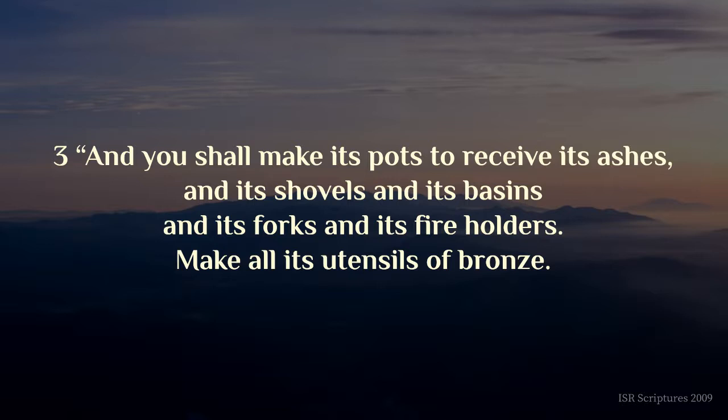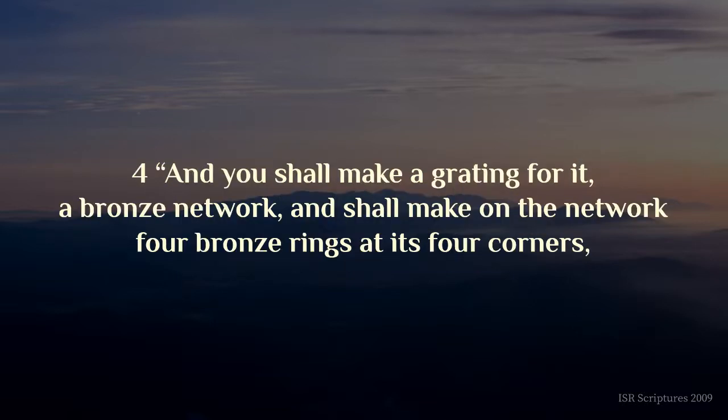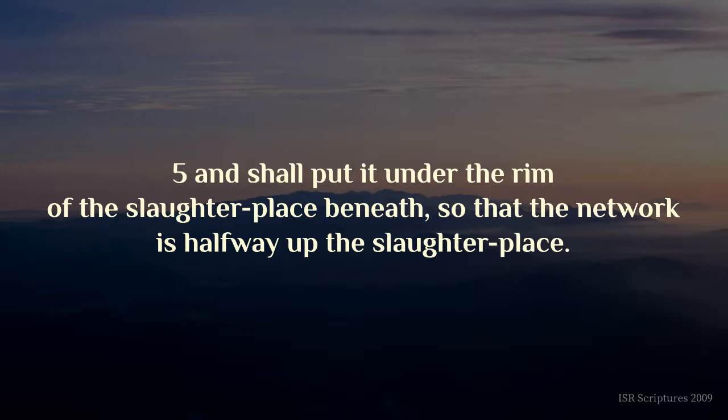And you shall make its pots to receive its ashes, and its shovels, and its basins, and its forks, and its fire-holders. Make all its utensils of bronze. And you shall make a grating for it, a bronze network, and shall make on the network four bronze rings at its four corners, and shall put it under the rim of the slaughter-place beneath, so that the network is half-way up the slaughter-place.